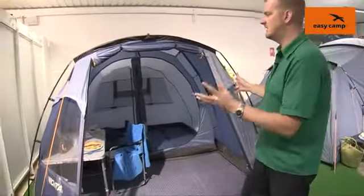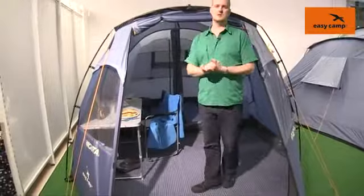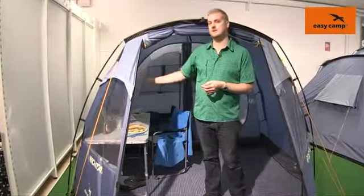When we step round to the front of the tent you can see that there's a good sized front door here to allow you to get all your bits and pieces in and out no problem at all, but there's also a side entrance to this tent as well.